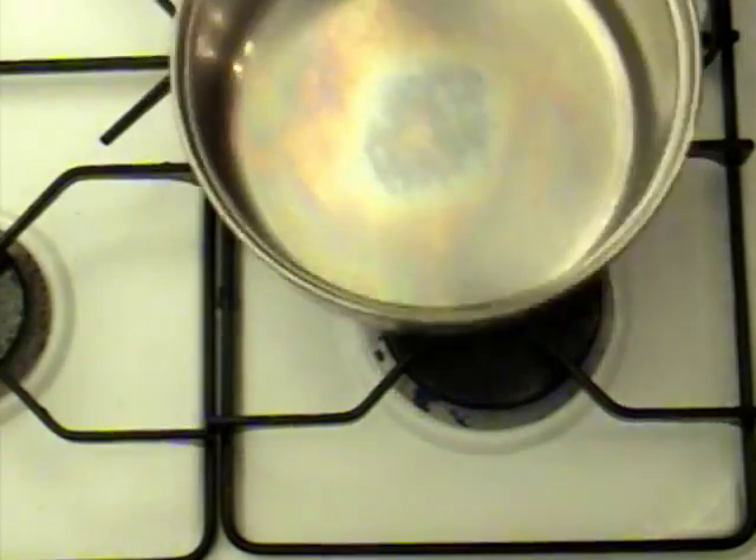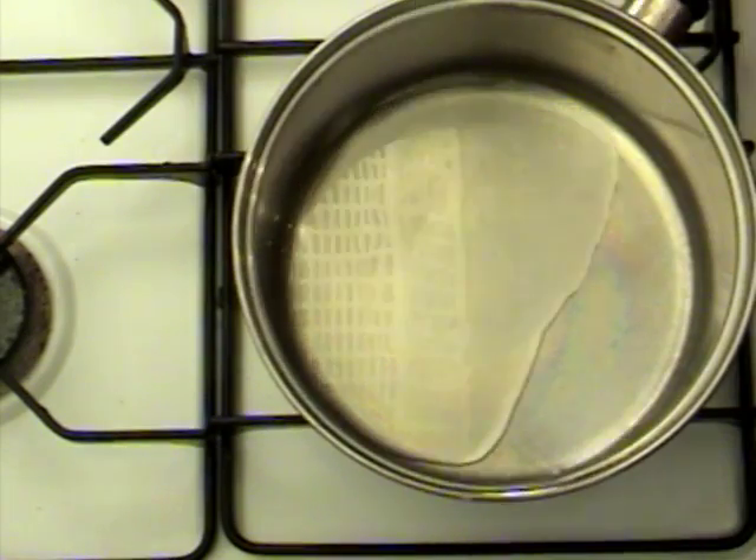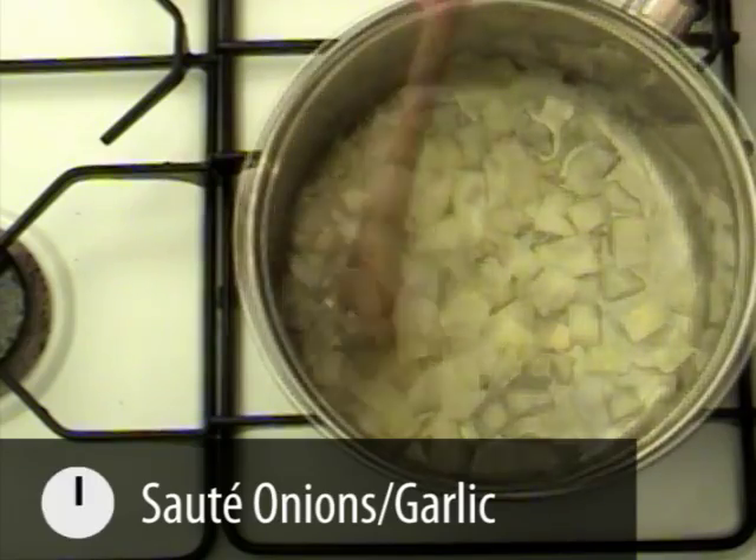You now need to heat a pan with some oil and when it's hot enough pour in the onion and garlic mixture. Stir this for five minutes in order to soften the onions but not burn the garlic.